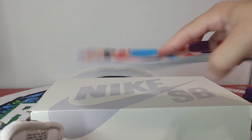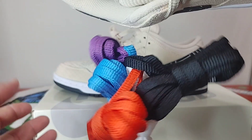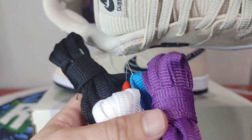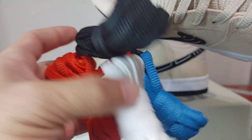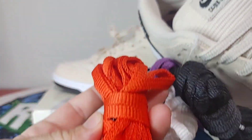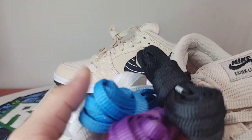Everything looking pretty good, decent. I'm just glad this must be the updated batch with the colors underneath. Here are your laces — purple, blue, black, white, and orange — which represents the different color belts in jujitsu, I believe.